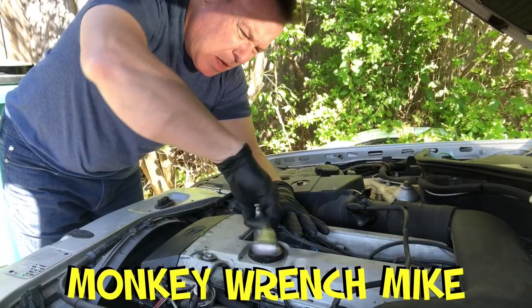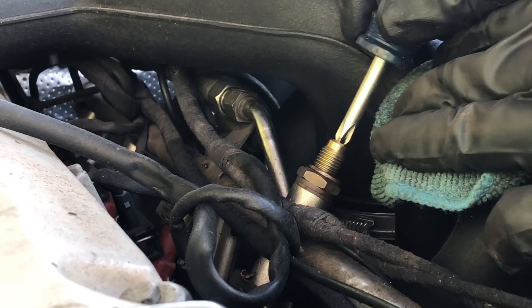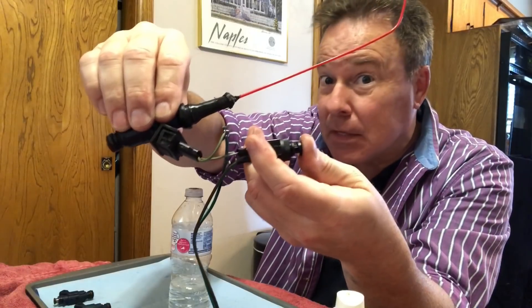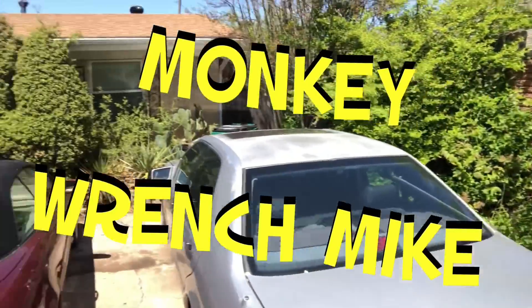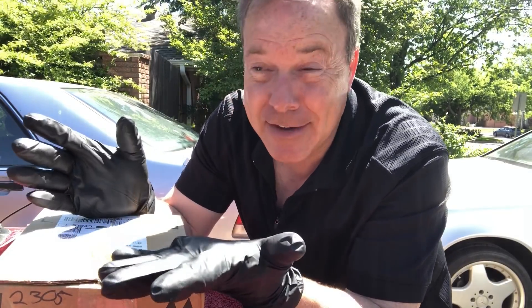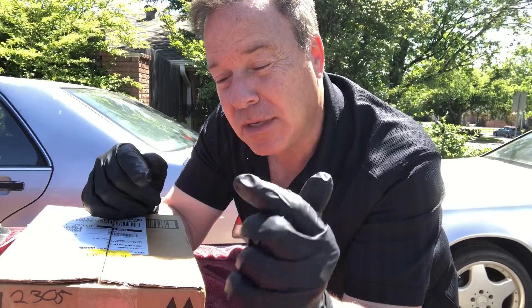Hey everybody, welcome to the channel. My name is Monkey Wrench Mike and today we're going to open a box. The saga continues on this 05 CLK 320. We're still trying to get it back on the road. We know that she only has 92,000 miles on the odometer. I'm hoping the engine only has 92,000 miles. But if you've been watching, you know that we are getting fuel, we are getting spark. There could be something else that we need. Let's take a look and see what's inside the box.